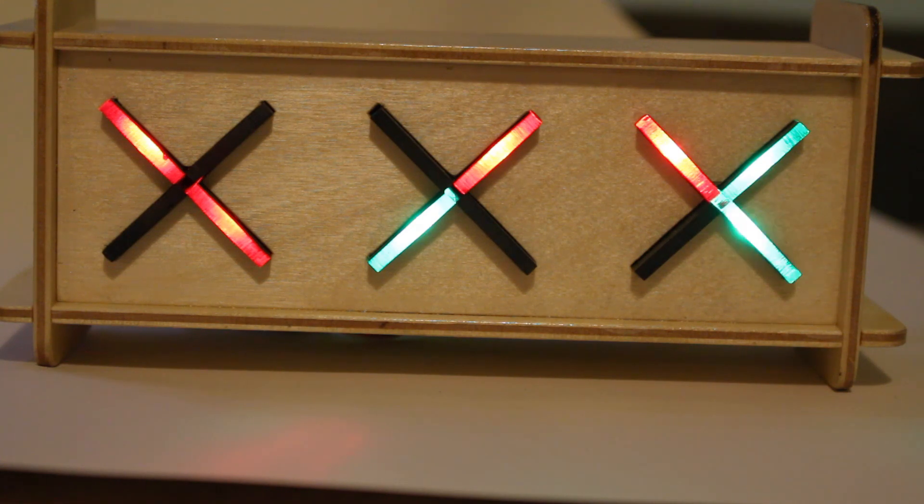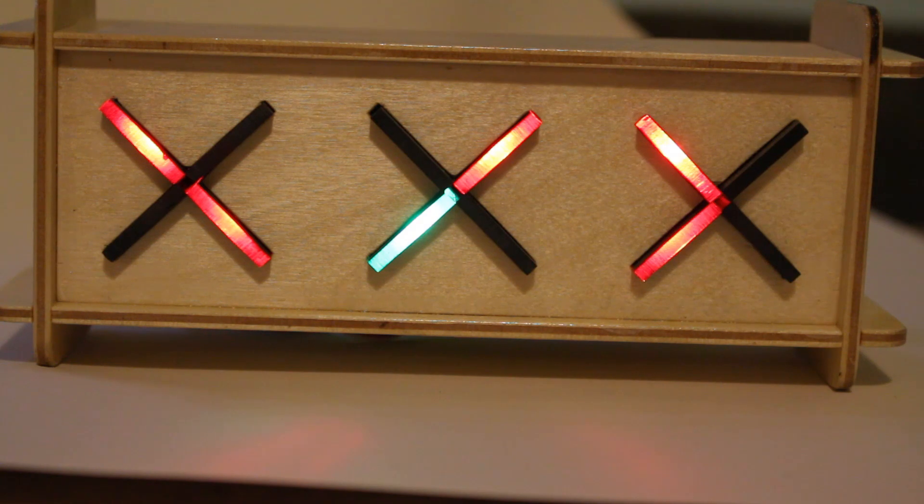In each case, half the X is for tens and half is for units. You can see on the seconds one on the right that the right side is the units and the left side is the tens.